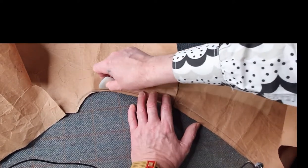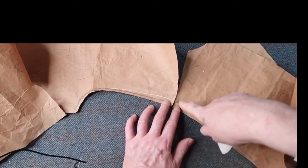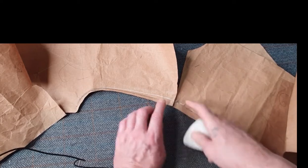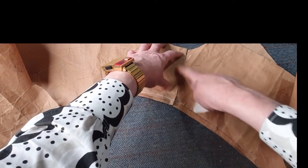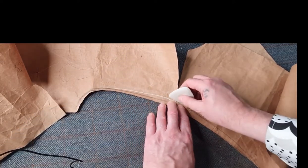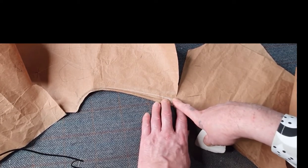You can do this method which will be a lot easier, especially when you're beginning. Just put the two shoulders — front and back — together, then go over how much you're going to take. On your shoulder you'll probably need to take about half an inch. Hopefully this has helped you.